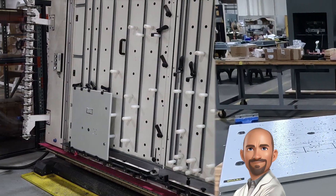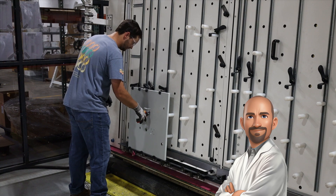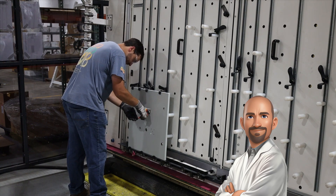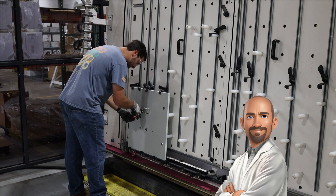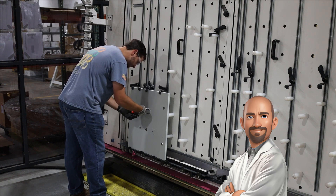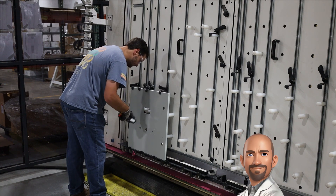The Rital milling machine utilizes high-speed spindles and automated tooling to perform complex cuts and modifications with unparalleled accuracy. Its ability to quickly switch between tasks without compromising quality makes it an invaluable asset in modern manufacturing.